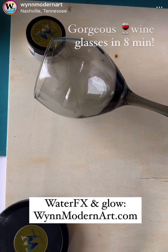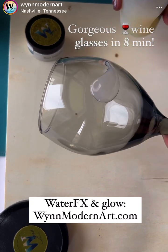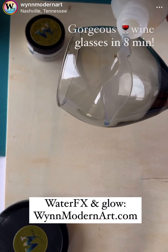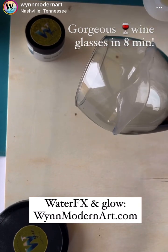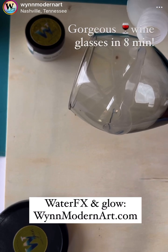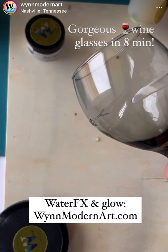Lux Water Effects is a resin alternative and it does a beautiful job when it comes to marbling. It will also seal your glasses, so in case one goes into the dishwasher — we can all hope that our kids don't do that. But I had five kids and there's some crazy stuff that ended up in the dishwasher.